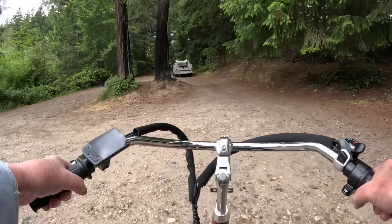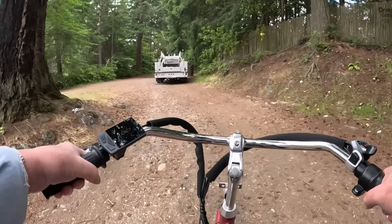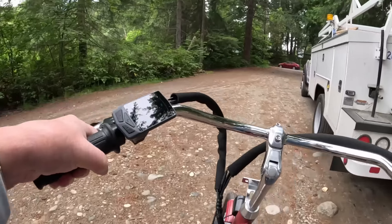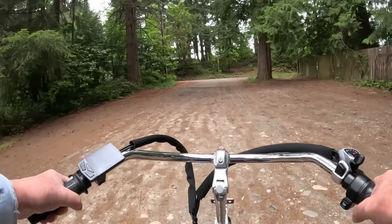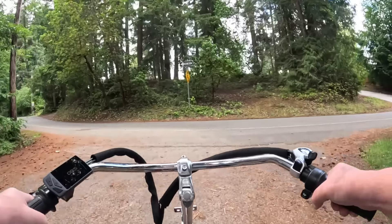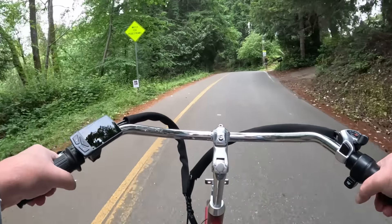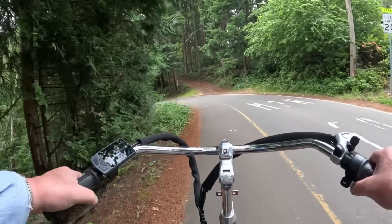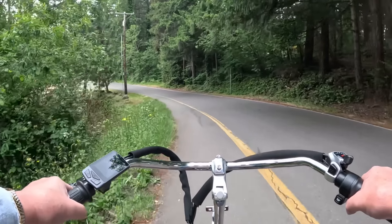Right now I'm throttle only — this is really bumpy with ruts and big rocks. Well, I guess it was gravel to get out of here but it's paved, never mind. It got out of here throttle only, real easy. Boy, the bugs are sure out — I really need some glasses. I've got bugs in my eyeballs now.